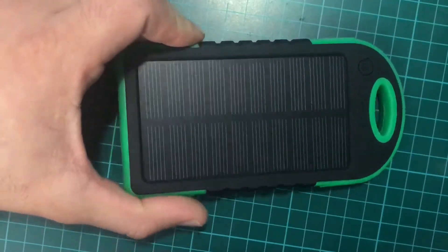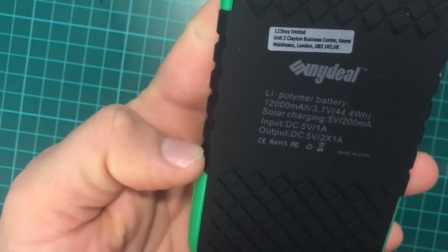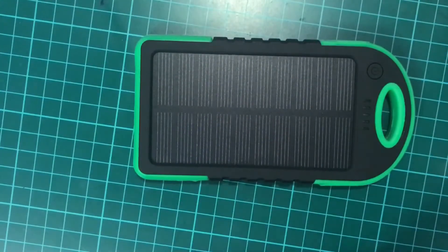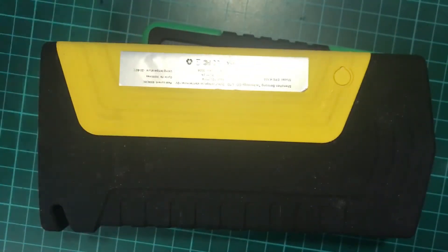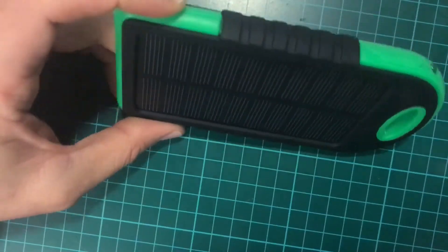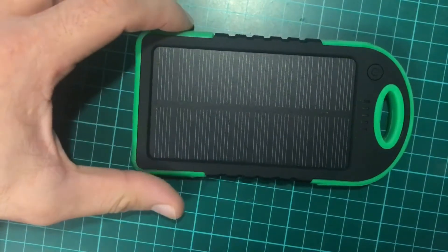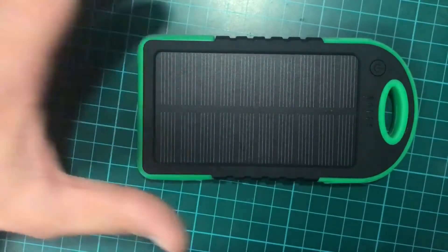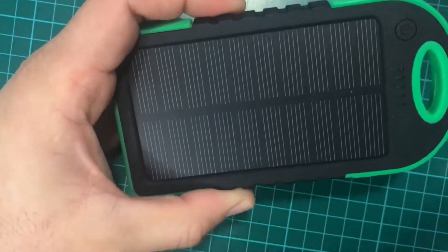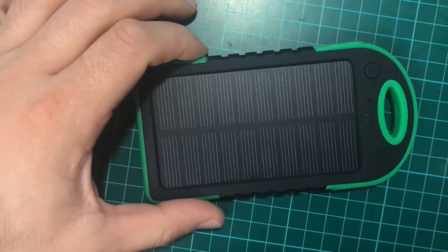I just bought this external battery to test it. This battery claims to have 12,000 milliamps, which I don't believe is true. For example, I have this 20,000 mAh battery here and you can see the difference in size. In theory, this battery should charge your phone at least four times, because the iPhone battery has 2,600 milliamps and this claims to have 12,000 milliamps — but I highly doubt it.